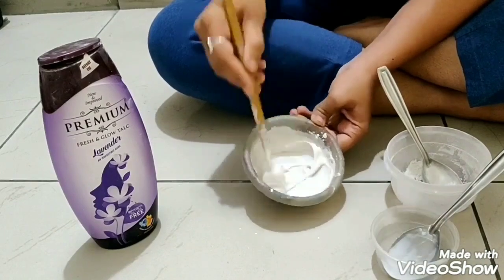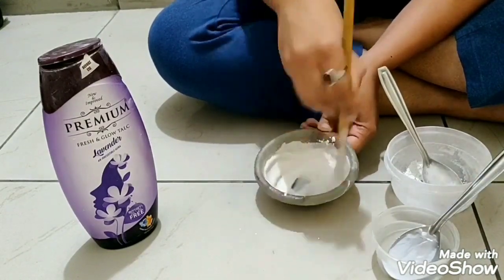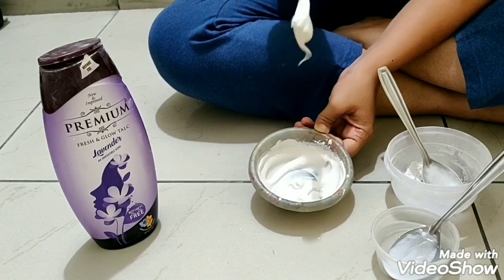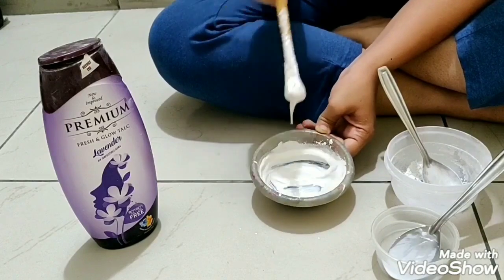Make sure you dry it for a long time because it won't dry quickly like other texture pastes. Also make sure you store this texture paste in an airtight container so that it won't dry up when you want to use it.